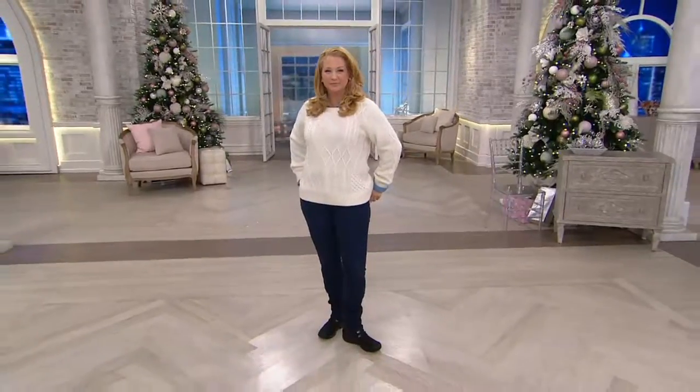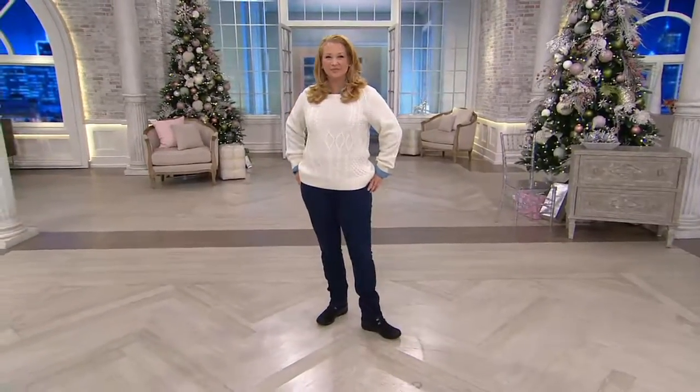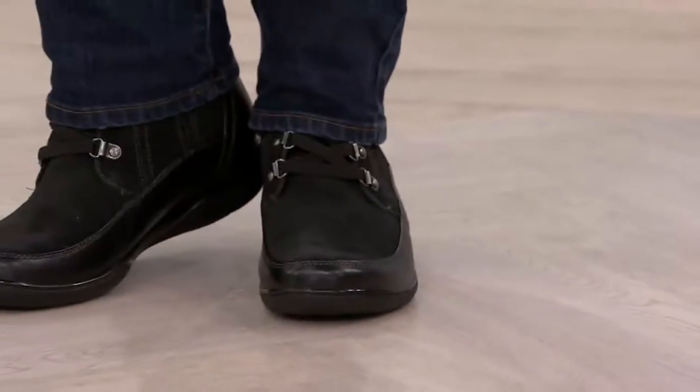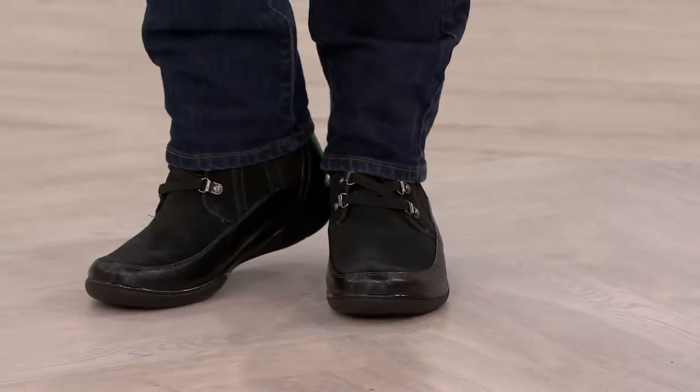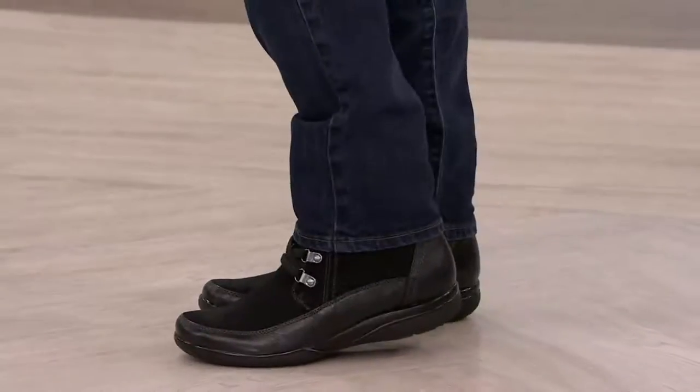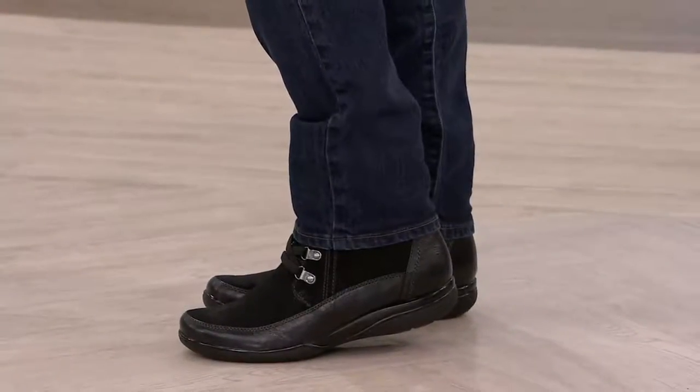You can submerge it. I broke the display last time — the water in the glass — so you can't see it. But here we see Carrie wearing it, how you will wear it at home. I love that she actually chose to pull the denim over the boot, showing you that it fits underneath a tapered straight leg jean.